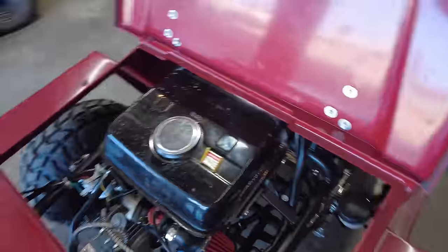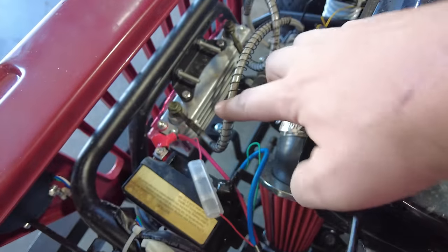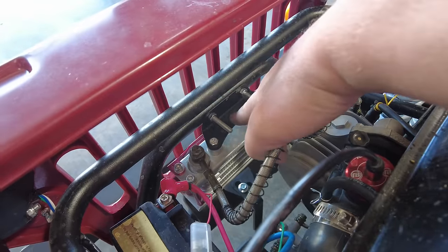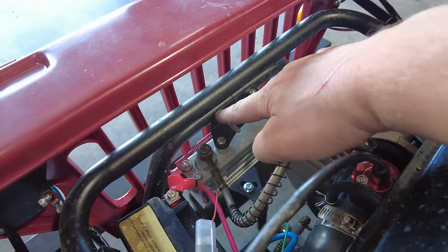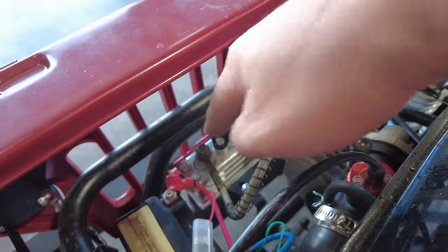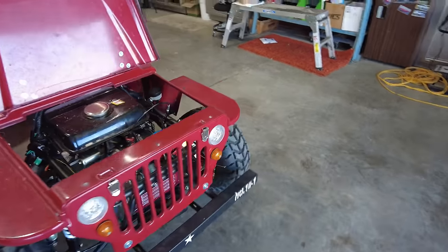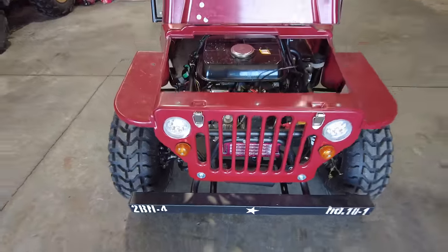We also added an oil cooler, which was a super simple install. We took the front grill off, took our bracket, put it up on the outside, marked it and drilled our holes, mounted it on the inside, then ran all of our lines right over to this adapter plate that the kit comes with. And that is our oil cooler — so now we have an oil cooler on here to help the engine stay cool.